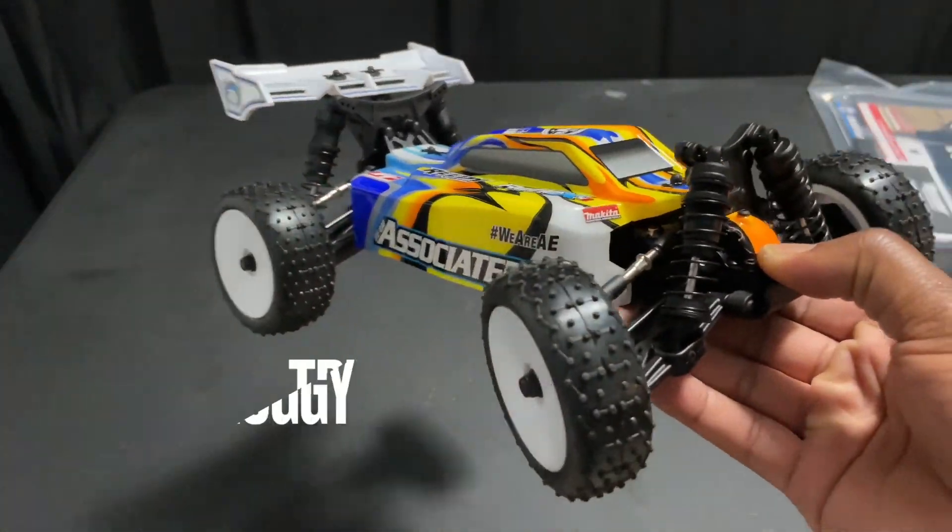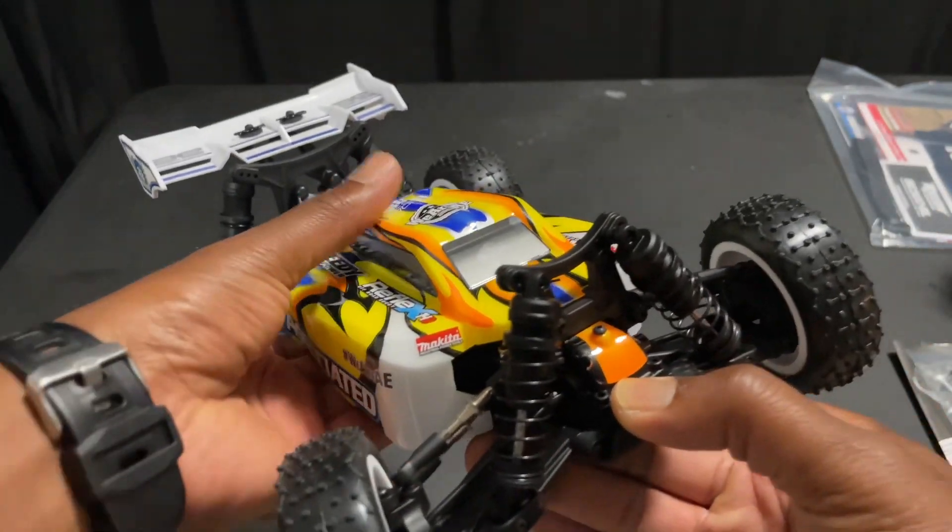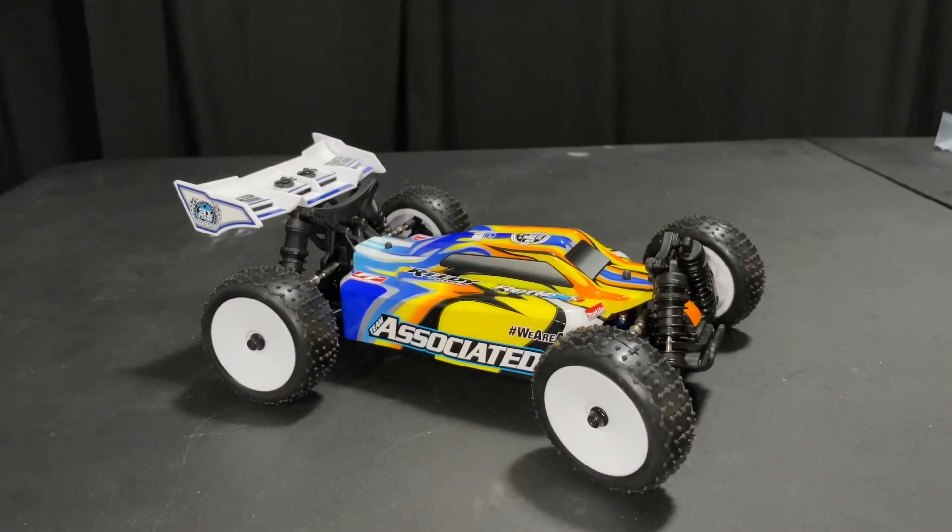I've had the buggy a while ago. Let's go ahead and get into it. Let's set the camera up. So this is the new RC8 B4E Gamma styled molded body.